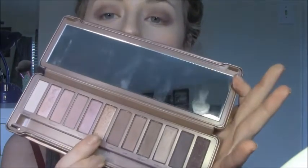Then we're gonna put Trick on top of Dust to make it a nice rose gold color. I don't know if the camera is picking it up, but it's just a really pretty rose gold color.